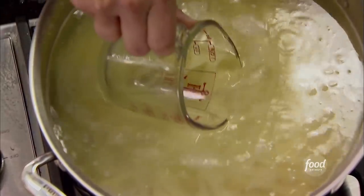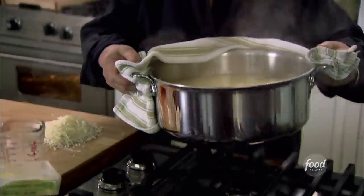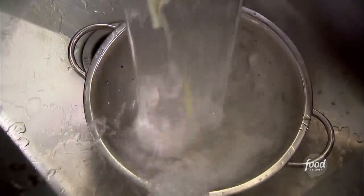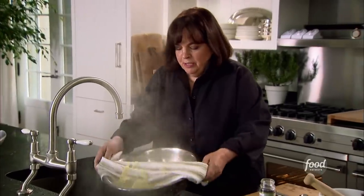I think the pasta's ready. First thing I'm going to do is take a cup and just take out some of the pasta water, so that if the pasta is a little too thick, I can always add that back in. Perfect pasta. You don't want it completely dry — you want a little moisture in it.